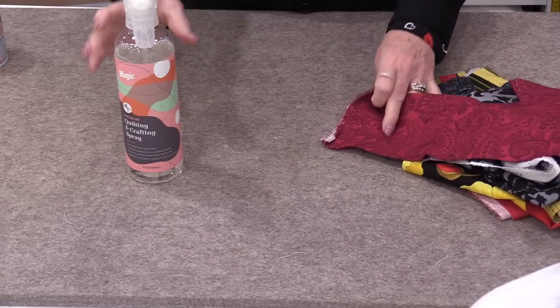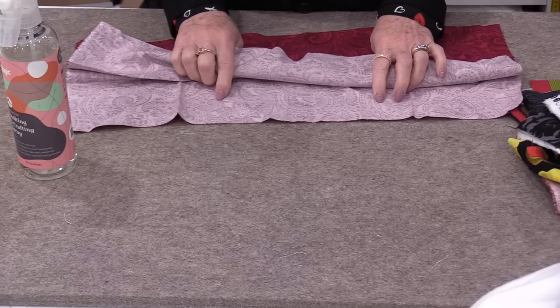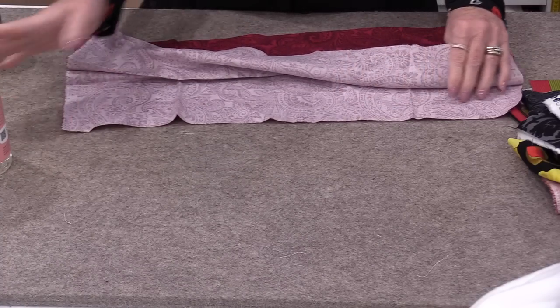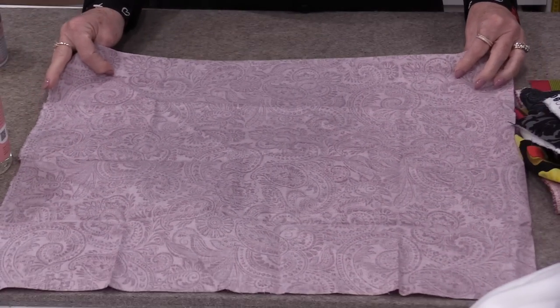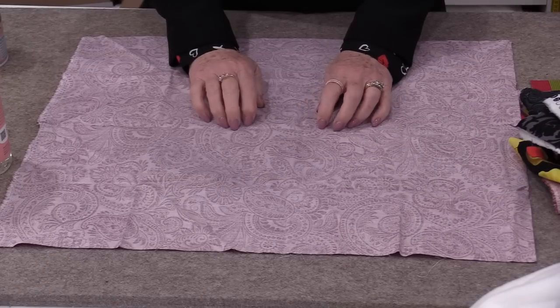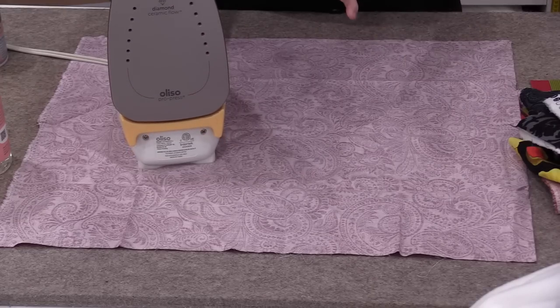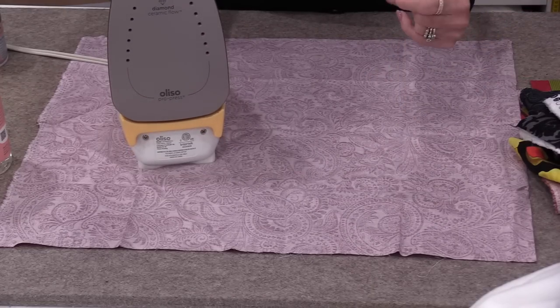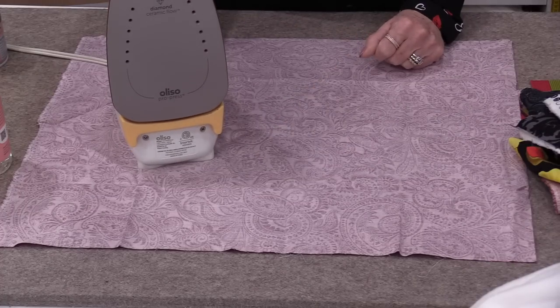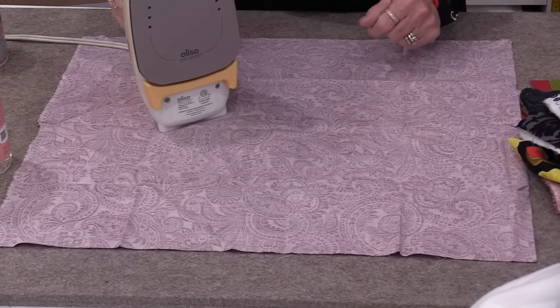I'd like to share some of my favorite tips on using starch and pressing. My very first tip is: where do you starch? I like to starch and press from the backside — that is just a personal option. But there is a reason I have been pressing from the back for years. The reason is I don't always know what is on the bottom of my iron. I try to keep my iron clean, but you just never know, and if something is on it, it will go on my fabric.